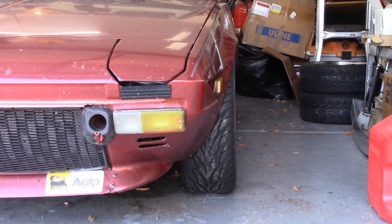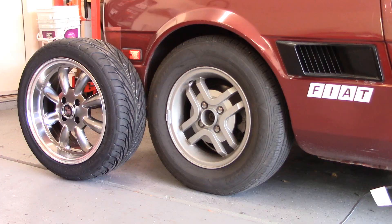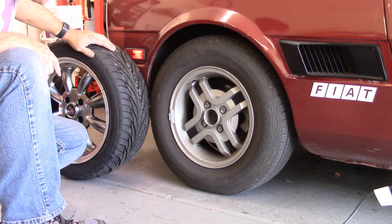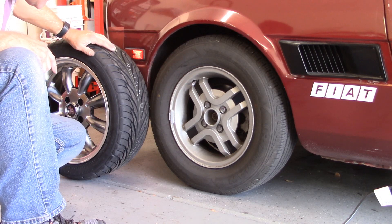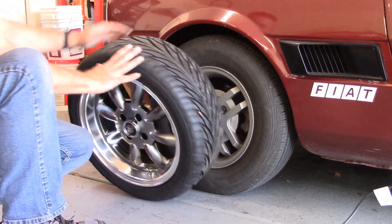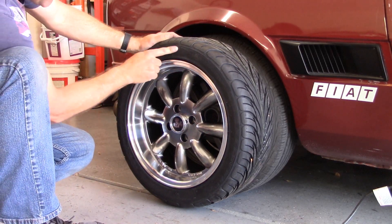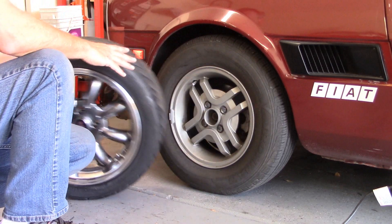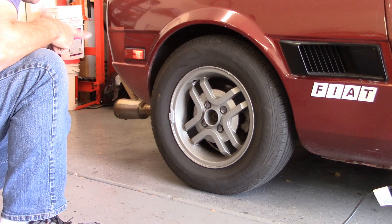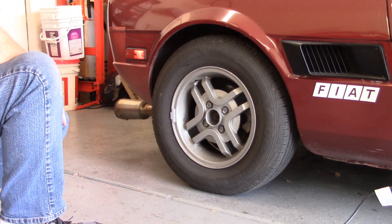So far so good. I have very nice fitment on the front, better than I'd hoped for. On the back of this car, sometimes there's trouble finding tires. What's on there right now is a 185/70/13, and believe it or not it's actually a little tiny bit taller than this Federal 595. I know from running my 14-inch Panasports that I can fit a 205 tire on the back of here, so I'm not going to have any concerns at all about that.